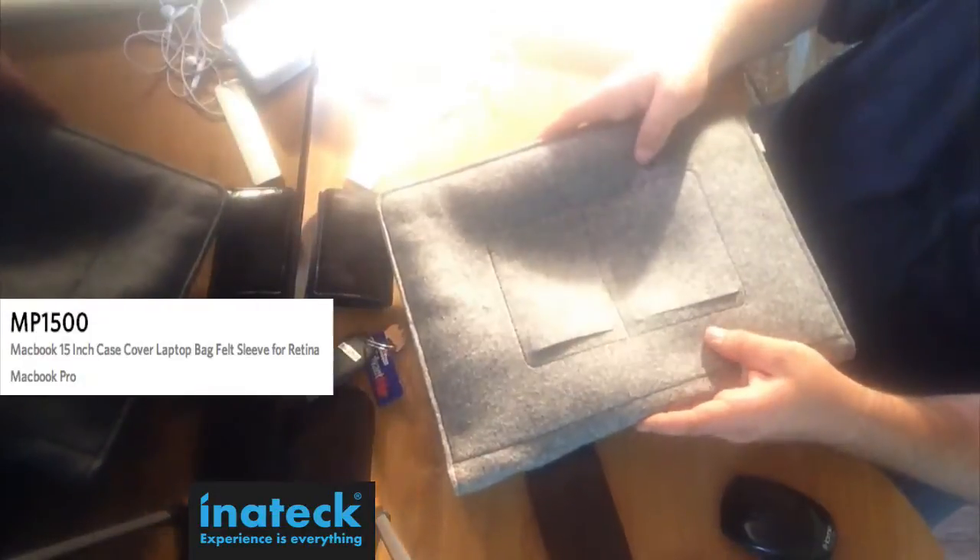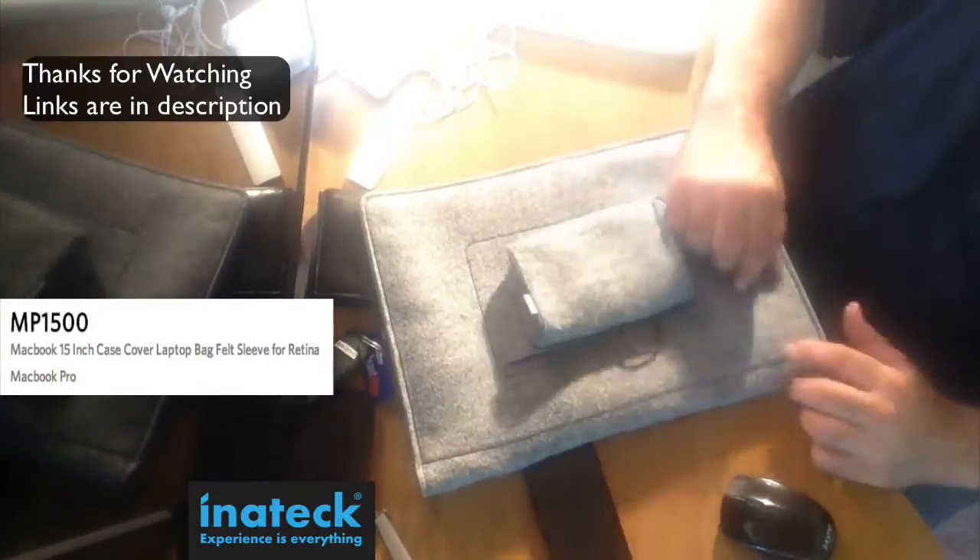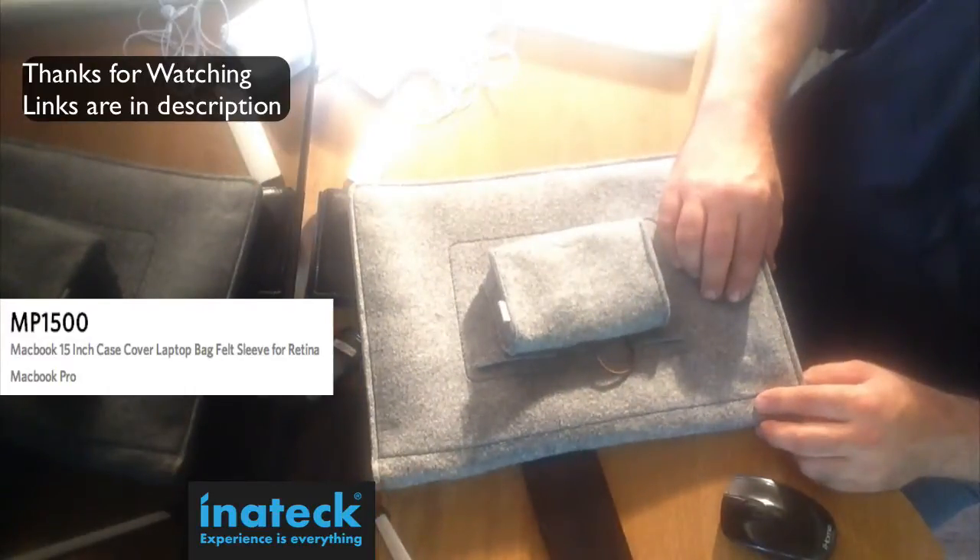This has been my review of the MP1500. Go ahead and buy it from Amazon. You can also go to the Inatec website — I have the link in the description. Thank you for watching, and I'll see you on the next video. Thank you.